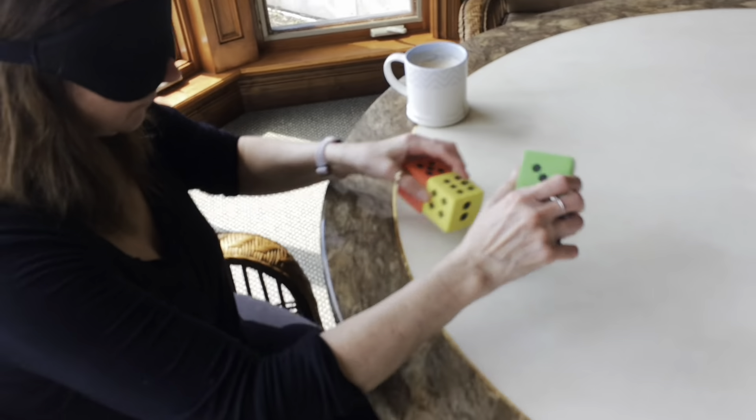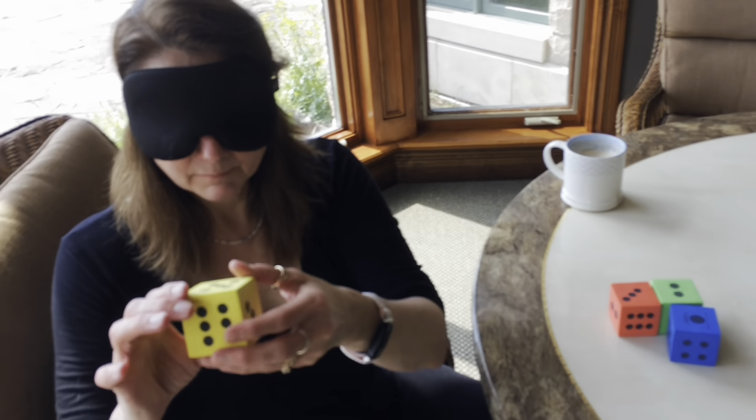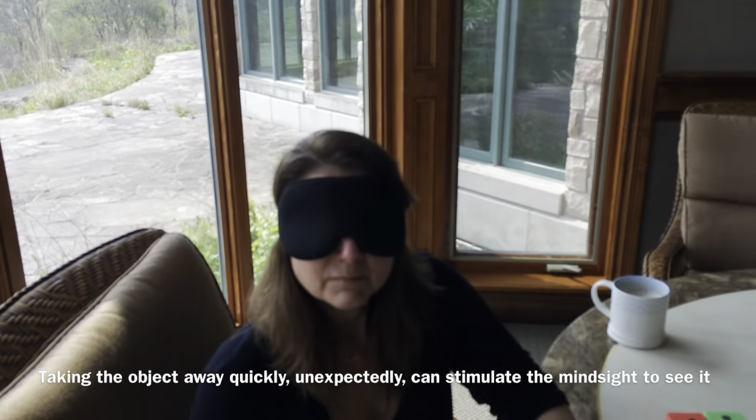Claudia, we're going to do an actual in-person session today. Usually we've been online. You've got something to keep your hands busy — that's to keep the left brain out of it.